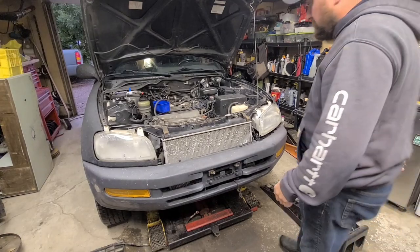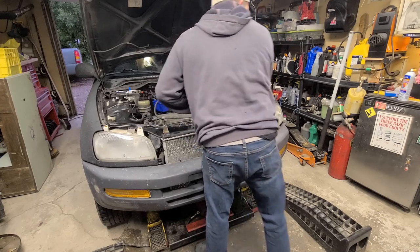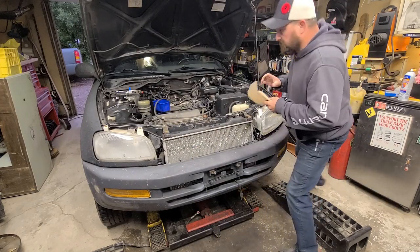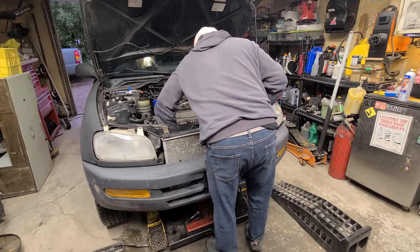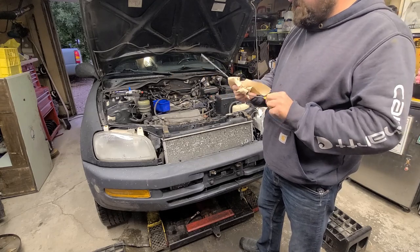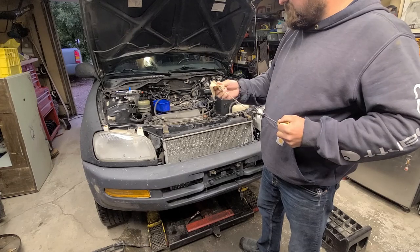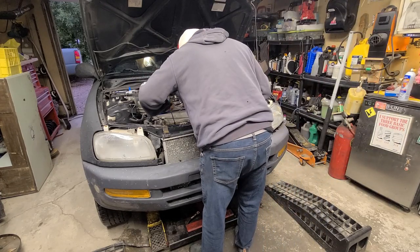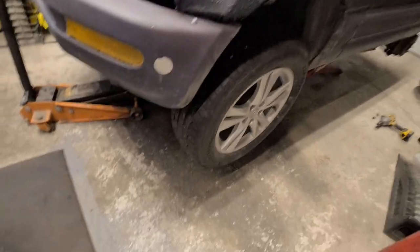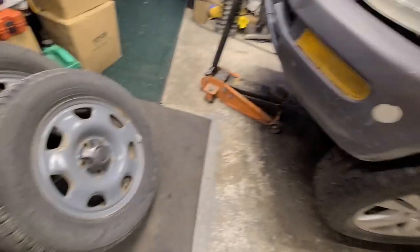Told you it runs all right. We'll back her off — are we dripping? It should drip. Maybe that Lucas is working — it's gotta get warm. Brought her down. We'll recheck the oil. I've been driving this thing for a few days now and it's still dripping oil. I'm thinking I'm just gonna try and let that sit in.